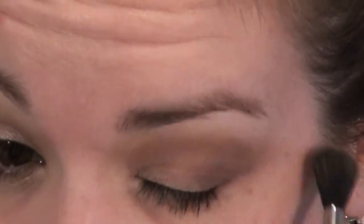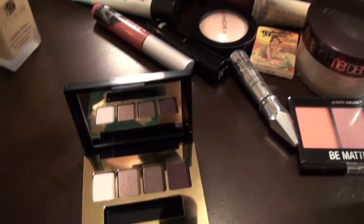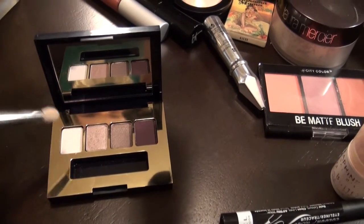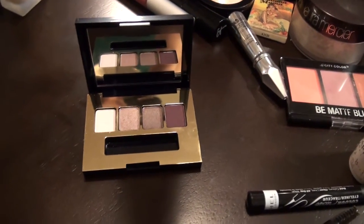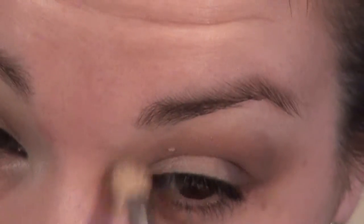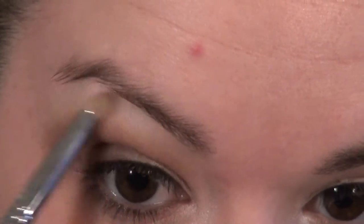Then I'm going in with a small eyeshadow brush, picking up some of that white color to highlight my inner corner. I'm then going to take my Sigma E30 pencil brush and use that white to highlight the brow bone as well.